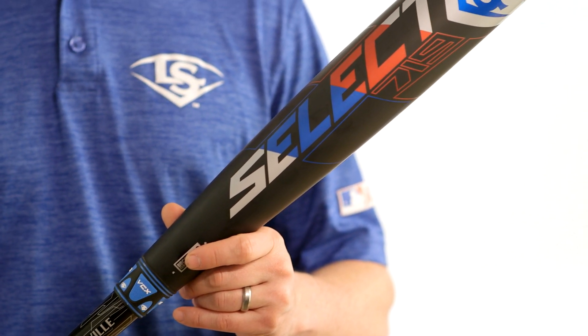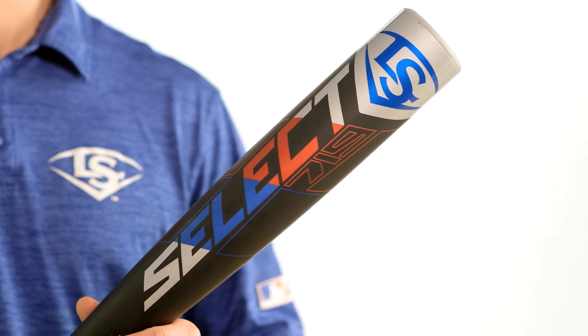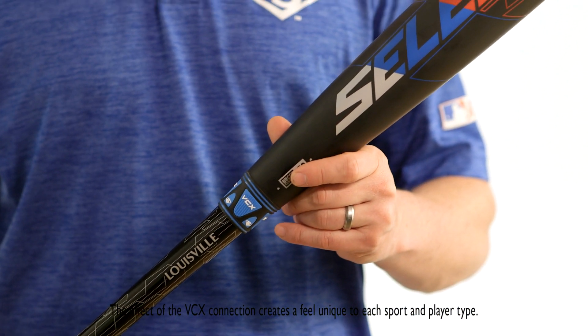The super tough ST7U1 Plus Alloy Barrel on the Select Bat was built for maximum durability and maximum performance on contact. The VCX connection was engineered so you can swing stronger every time at the plate.